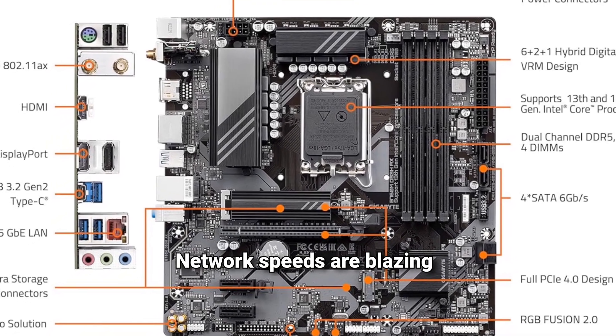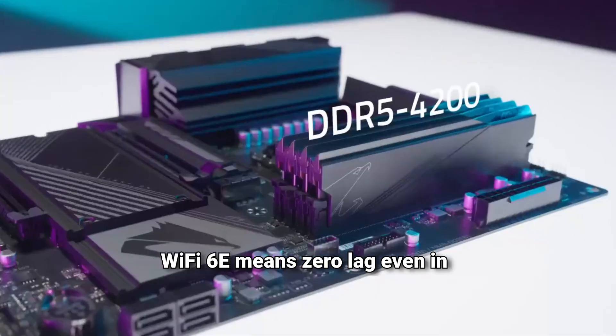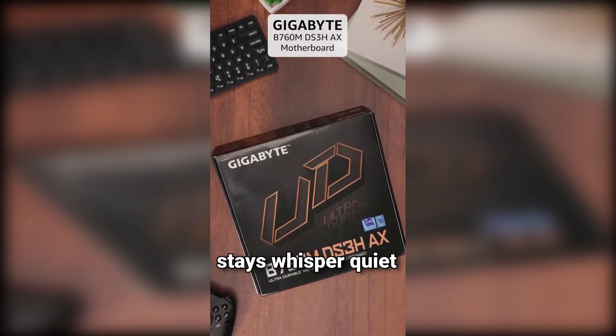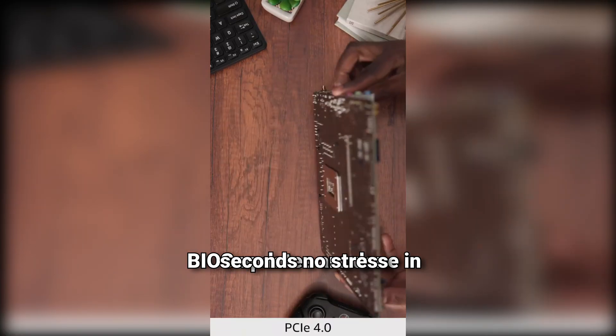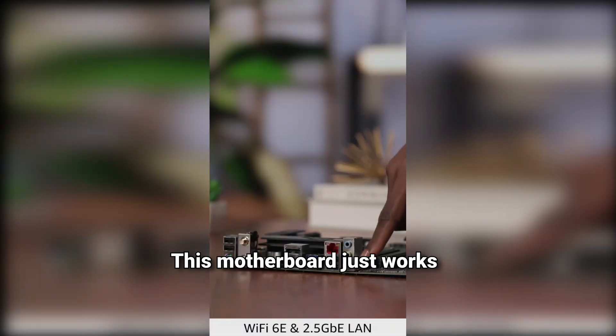Network speeds are blazing — downloads finish in minutes. Wi-Fi 6E means zero lag, even in crowded networks. I can customize my lighting for every mood. Fan curves are easy to set and the system stays whisper quiet. BIOS updates are done in seconds, no stress, no more bricking my board or losing settings. This motherboard just works, every time.